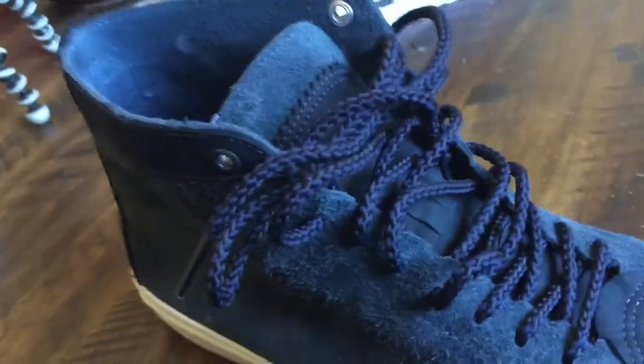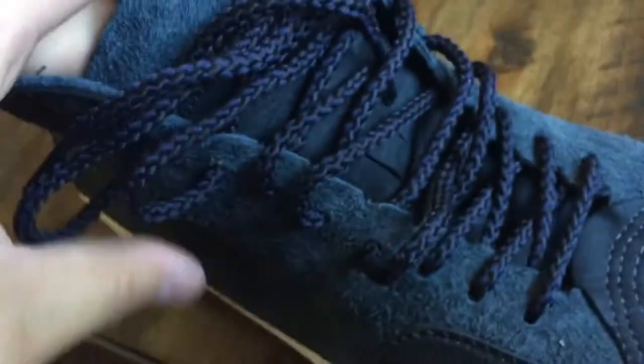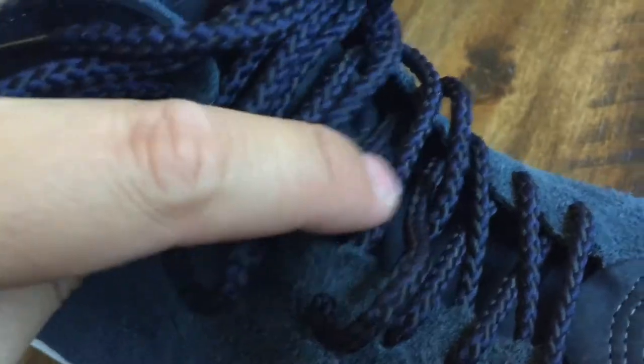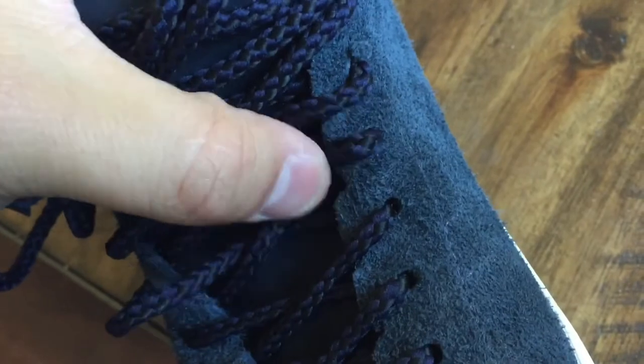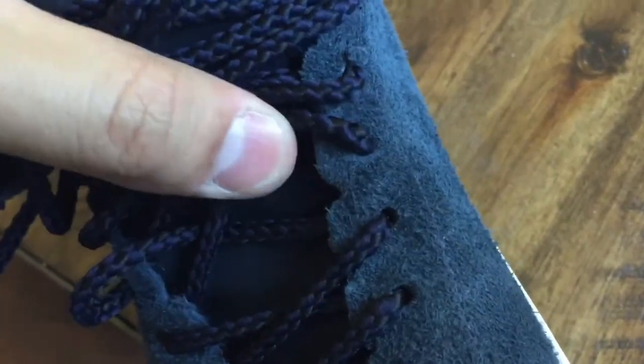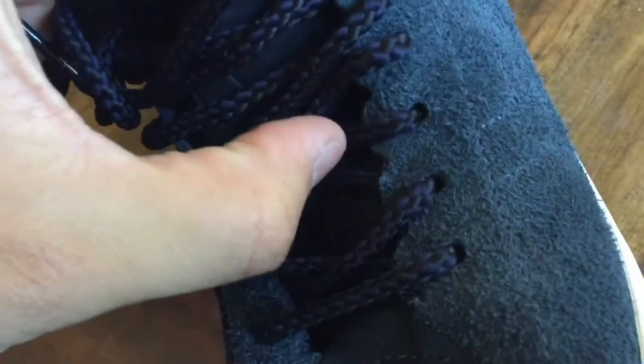Quick addendum — a couple of things I forgot to point out. On the eyelets, there are little grooves cut out on the edge that dip down slightly. These grooves are perfect for setting the lace in — when you have them laced up nice and tight, the lace won't move around; it sets right in that little groove. You can't even see the grooves on some of them because the laces sit so perfectly inside.